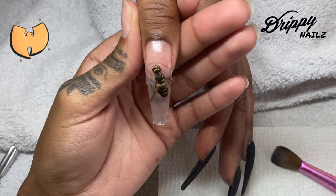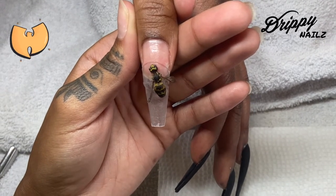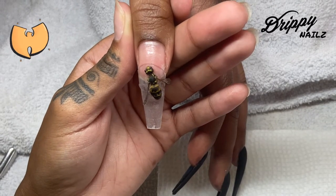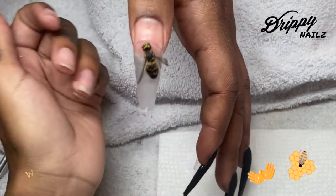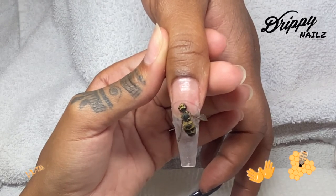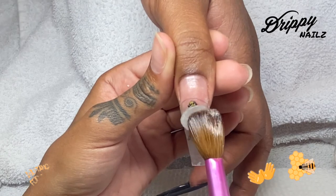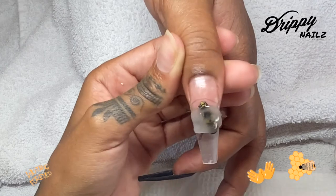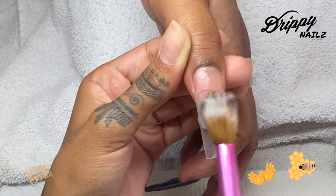For the left hand bee, I was able to apply it a lot closer and thinner with the first application of acrylic, so it was a lot easier for me to encapsulate this bumblebee than the other one. One thing I also wish I would have done was put the bumblebee a little closer towards the tip, but I didn't want my apex to be off. I'm already encapsulating something extremely chunky, so I just went ahead and put it right where the apex peak would typically be.